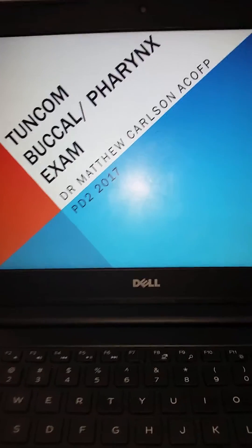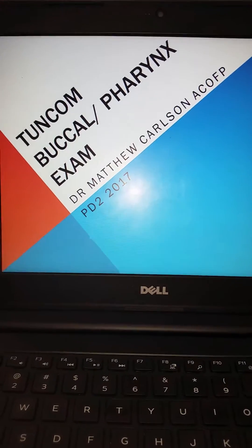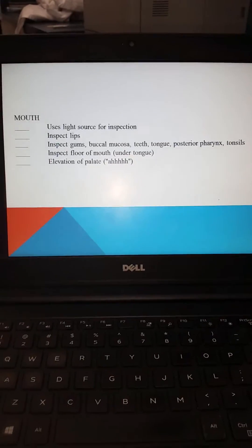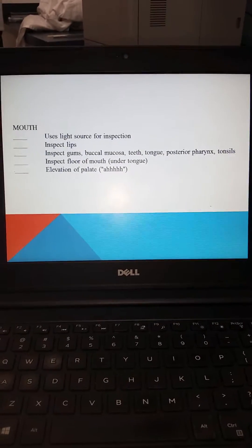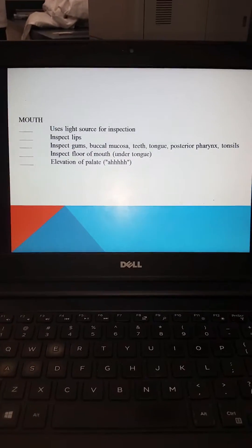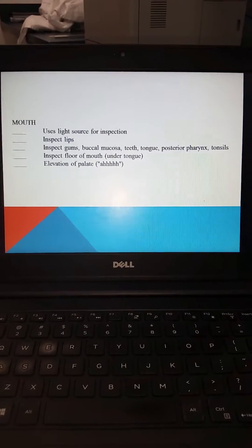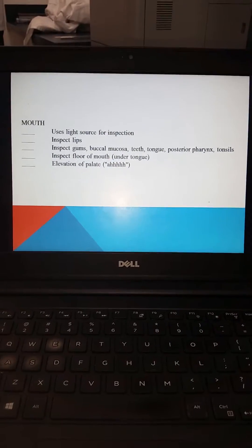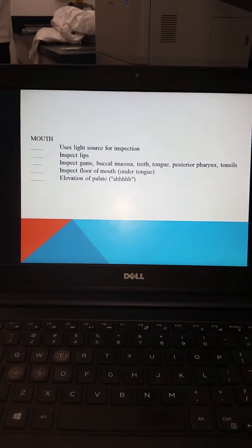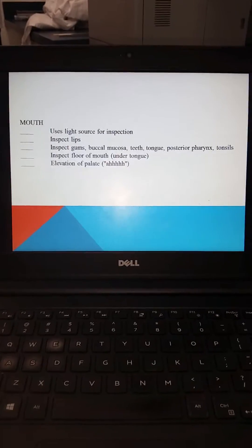Welcome back everyone for physical exam, physical diagnosis 2, for the buccal pharynx examination. During this examination, the skill sheet you have been provided with demonstrates and talks about uses of a light source. We'll be using an otoscope, or you can use a pen light with a tongue depressor. You're going to inspect the patient's lips, gums, buccal mucosa, teeth, tongue, posterior pharynx, and tonsils. You will ask the patient to lift their tongue to examine under the tongue, as well as have the patient say 'ah' to elevate the palate, checking for cranial nerve dysfunction.